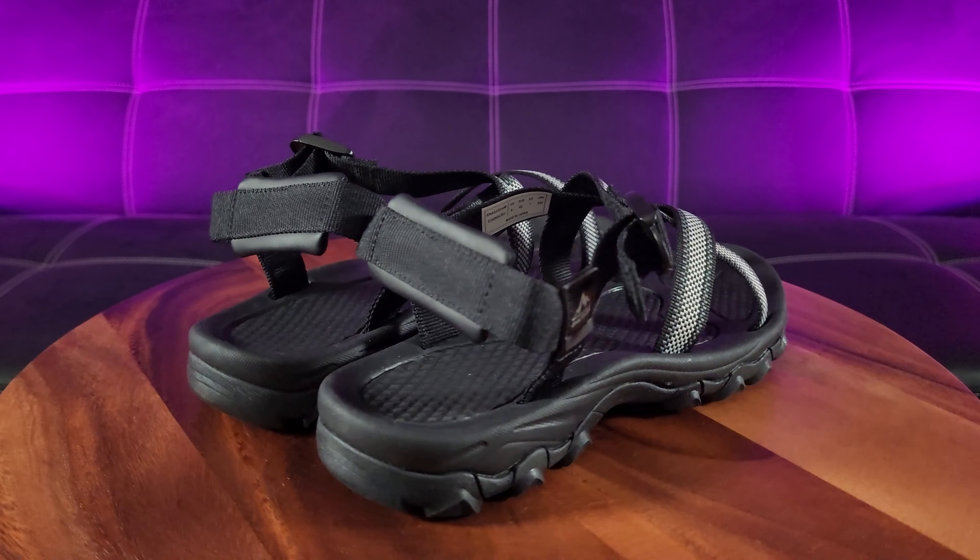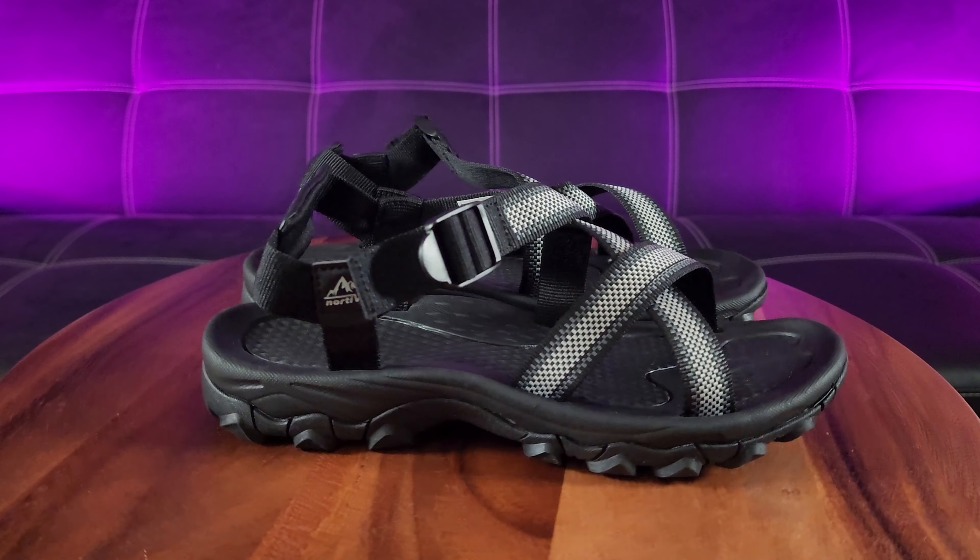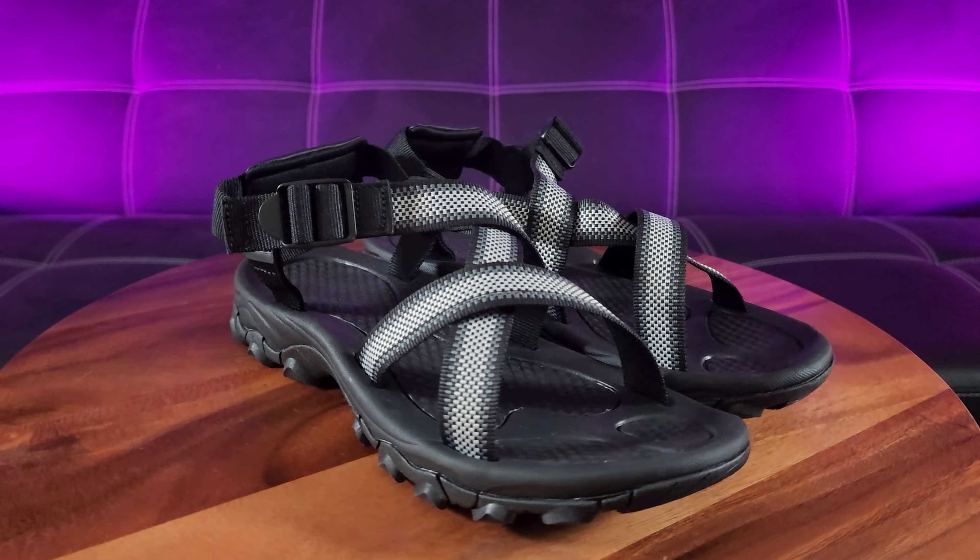If you love summer fun and action like me, then you definitely need this pair of Nordiff 8 athletic sandals.